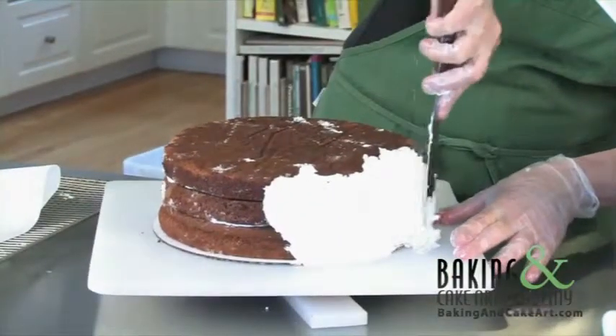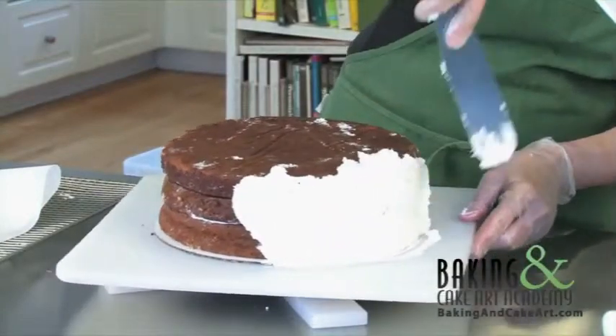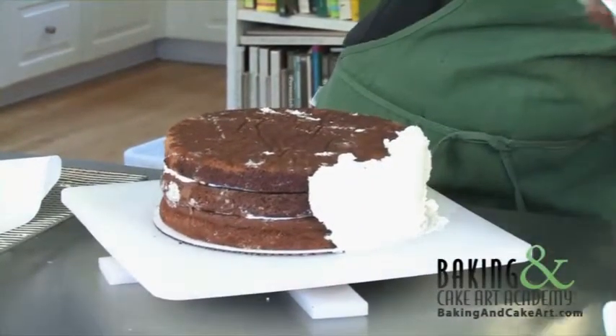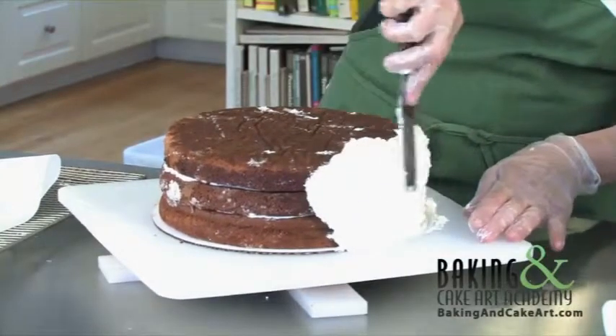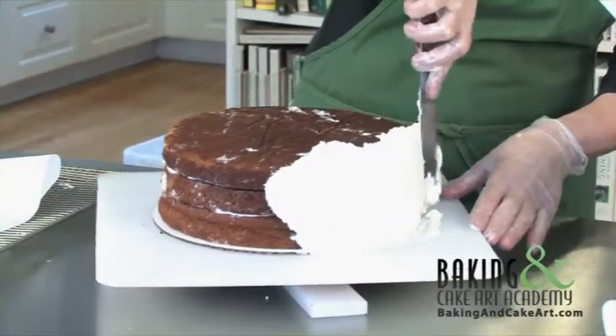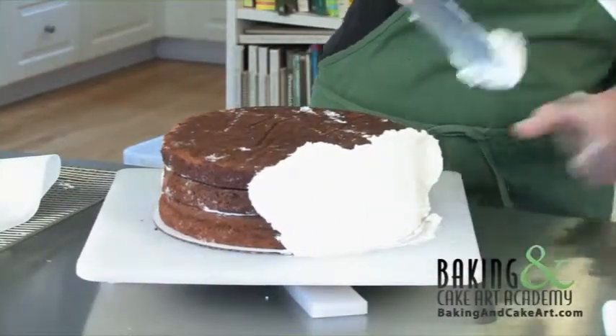Keep using the cake board. What I'm doing also is trying to create a rim above the cake — this part right here comes up above the cake so that I can create a nice edge when I'm finished on the top.